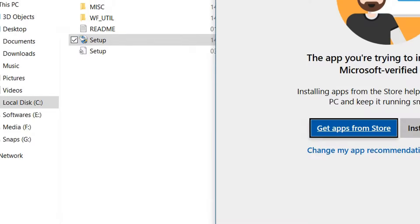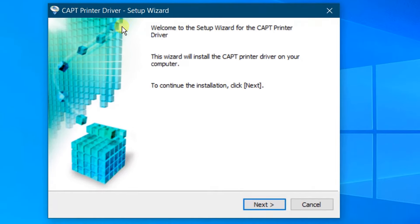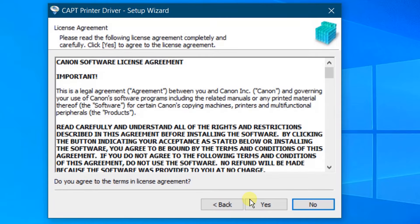On the screen, you can see a pop-up window — no worries, click on Install Anyway. You can see the setup wizard: Welcome to the Setup Wizard for the Canon printer drivers. This wizard will install the printer drivers on your computer. To continue the installation, click on Next. Agree to the license agreement and click on Yes.